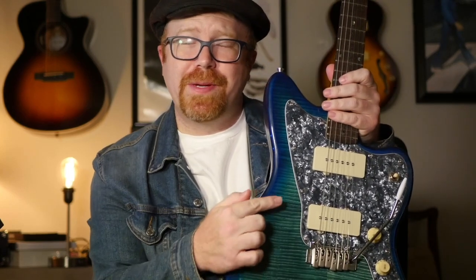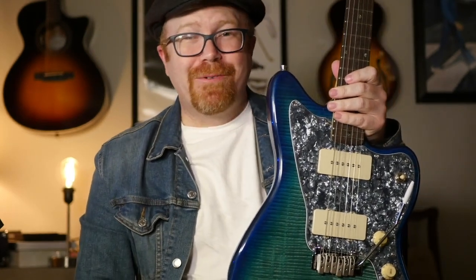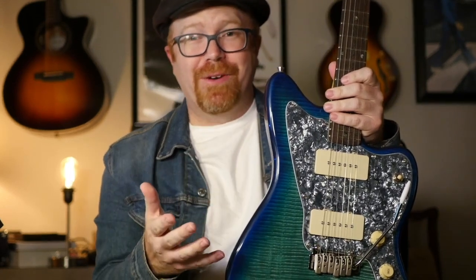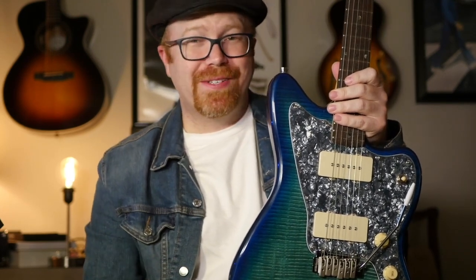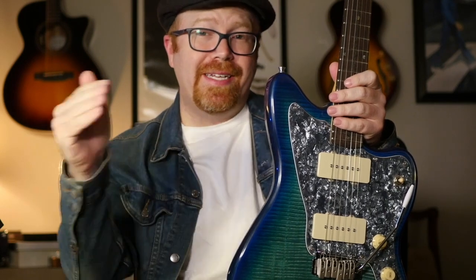The pickups — a lot of people think these are P90s, but they're actually just Jazzmaster pickups. Leo Fender wanted to appeal to a jazz audience; he wanted to make something warmer than his single coils in the Stratocaster. So he made it wider, and it did make it warmer, but it didn't really wind up appealing to the jazz scene. Some surf guitarists picked it up, and so it wasn't as wildly successful as some of his other guitars, but it has a unique sound — somewhere between a standard single coil and a P90.